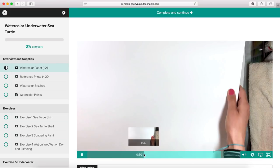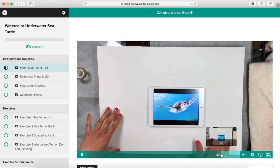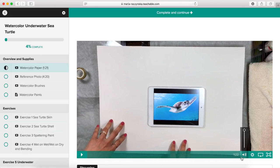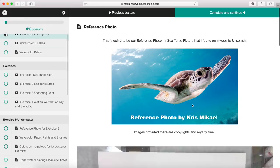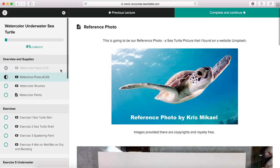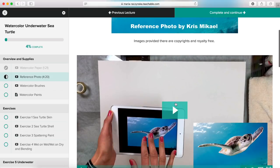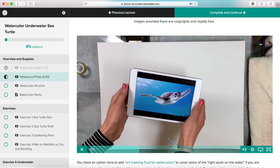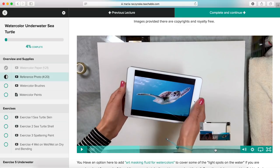You just press play and I start talking about it. You can fast forward, move to the next section, and once you reach the end it skips to the next section of the class. Now I'm going to talk about the reference photo — this is the reference photo I used for the main sea turtle painting. You just press play and I will be talking about the reference photo and also the colors I'm going to use for the background.